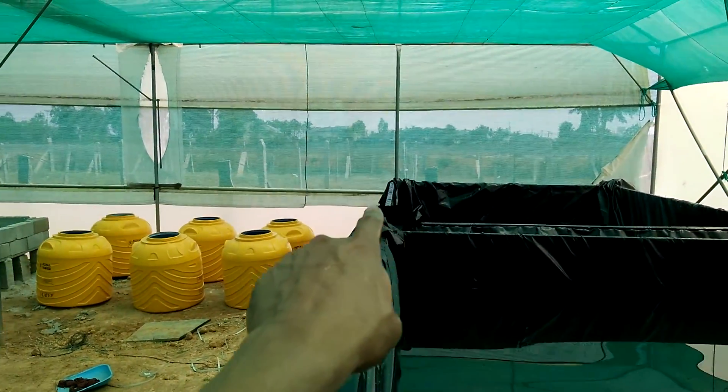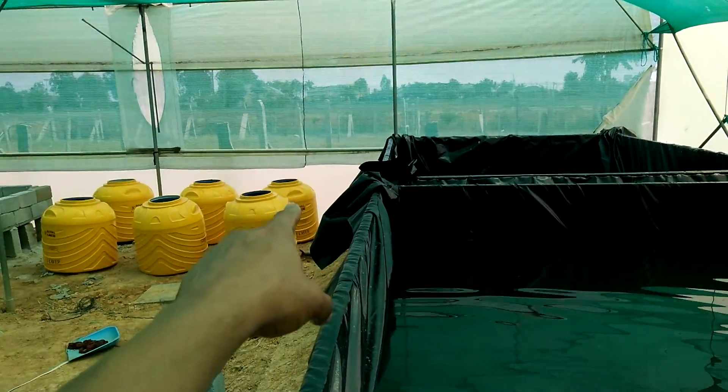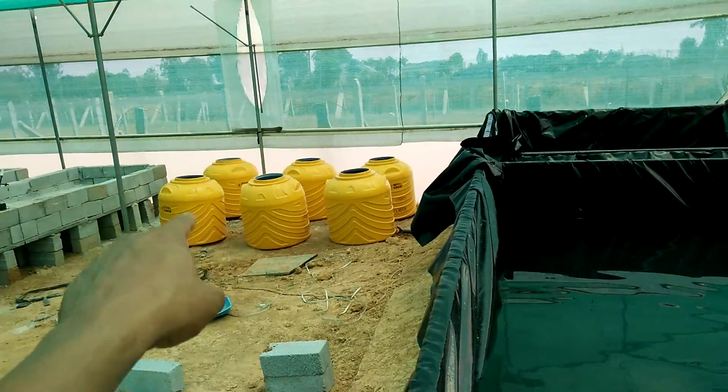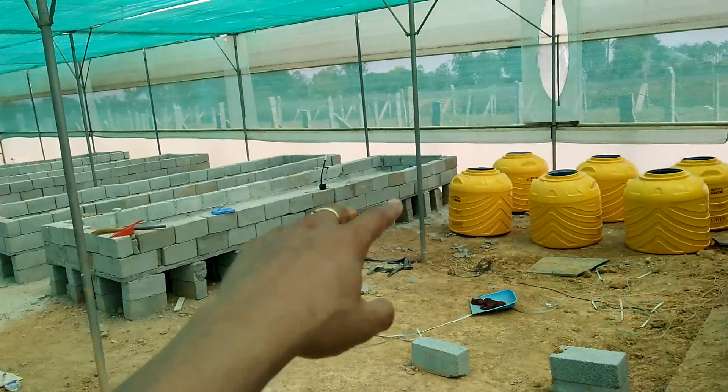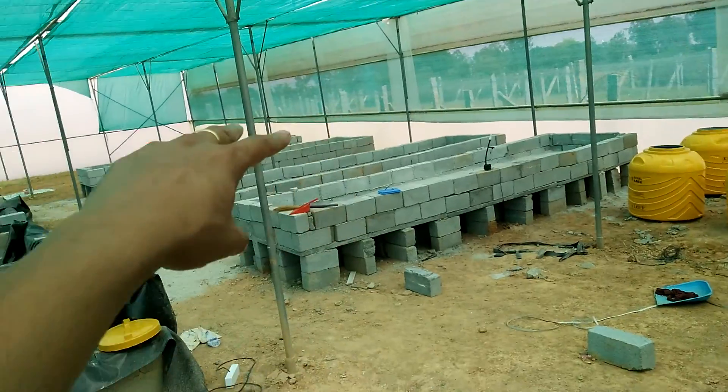From here the water is going to go — so we have two fish tanks. One fish tank will have three filters, the other fish tank will have these three filters, and then from there it will go into grow beds. One set will take care of two grow beds, the other set will take care of the other two grow beds.